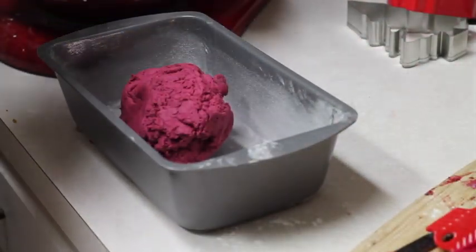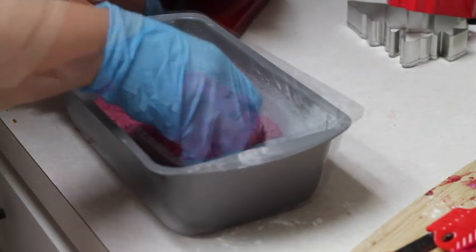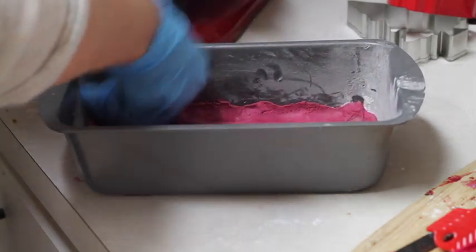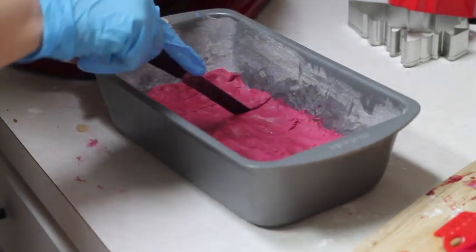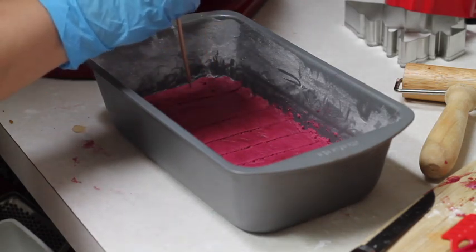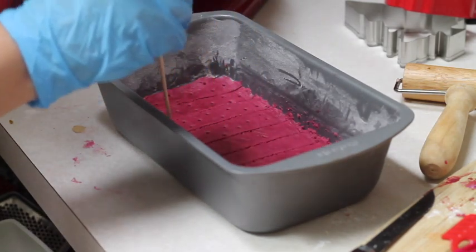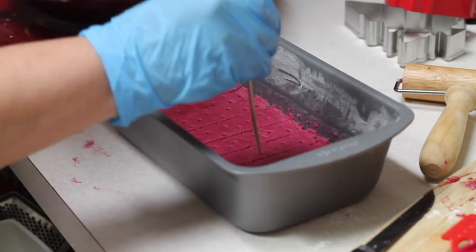Now I am going to put my cookie dough in the pan and flatten it out. I am going to make some little cuts, and then use a skewer stick to make some little holes. I am going to preheat my oven at 300 degrees Fahrenheit and bake them for 45 minutes or so.